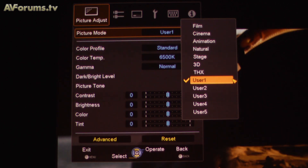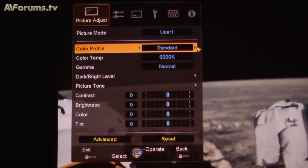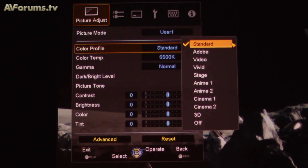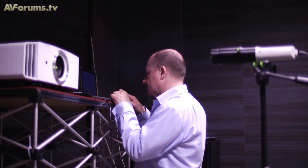JVC has added a new auto calibration feature for the X70 and X90 models, developed in-house. They received feedback from subsidiaries, consumers, and dealers who were interested in using hardware such as spiders and i1 Pros with JVC software. It is an in-built feature aimed at the more enthusiastic consumer.